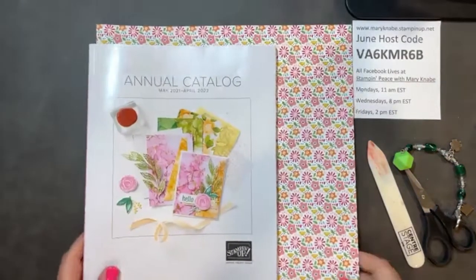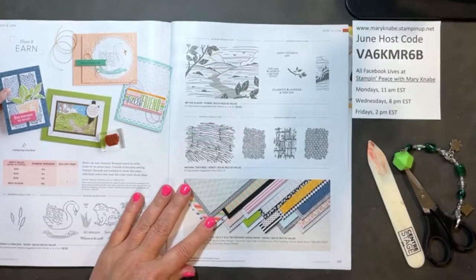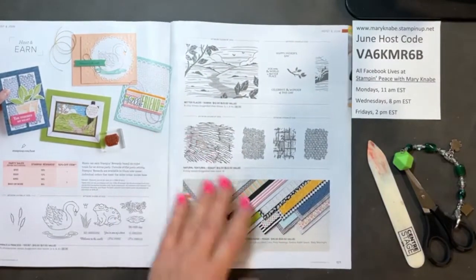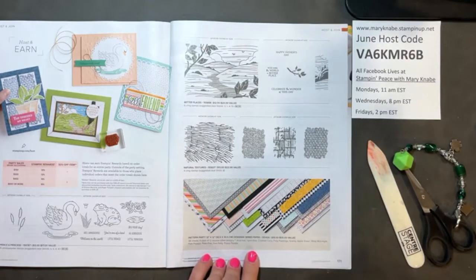For tonight's project, I want to draw your attention to page 171 of our current annual catalog, our new catalog. This may be the first time — I'm not 100% sure, but as far as I can remember — this is the first time that Stampin' Up! has included designer series paper as a host option.